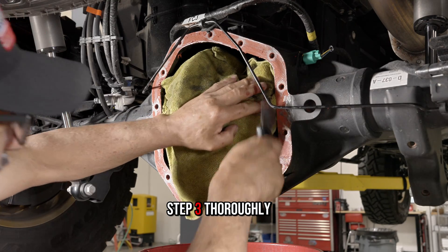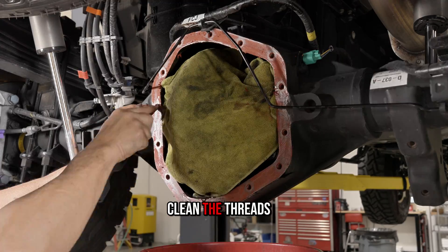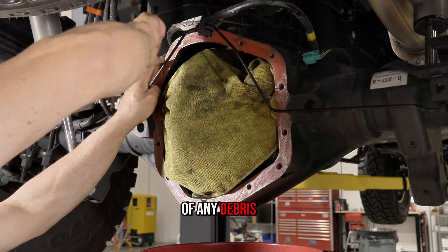Step three: thoroughly clean the mating surface on the differential housing. Clean the threads and differential internals of any debris.